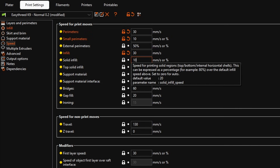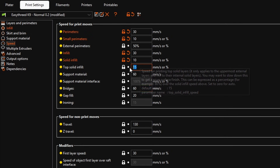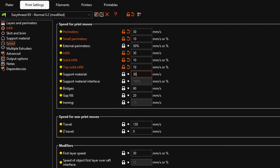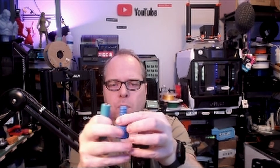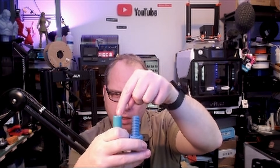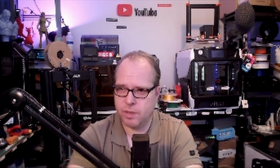Set Solid Infill to 10mm/s, Top Solid Infill also to 10mm/s, and Support Material to 30mm/s. Bridges — basically printing a line between two points — set to 30mm/s. Gap Fill, half of that, set to 10mm/s. Travel speed around 80mm/s, set travel to zero, and First Layer Speed is 15mm/s. This is really stretching this 3D printer.